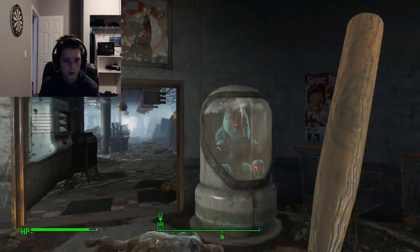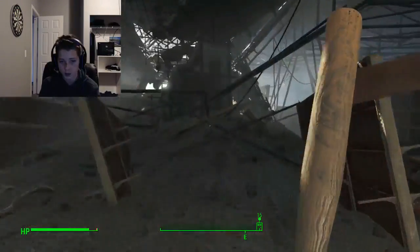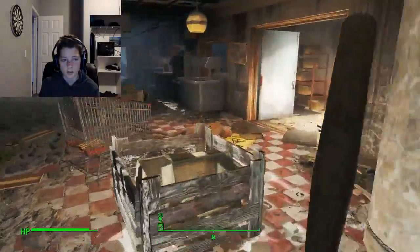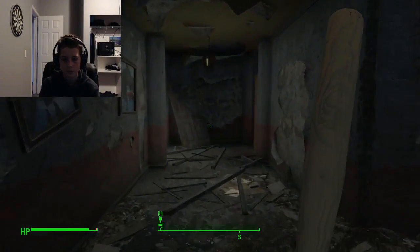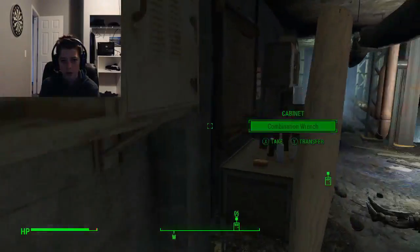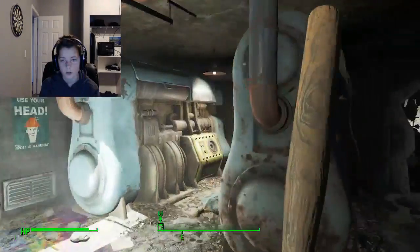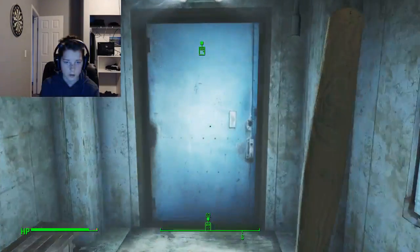Alright, so yeah, this is the Protectron. It's kind of a run down place, but it's like perfect. We also got a fusion core earlier. And this is — let me see what this back part is. This is probably a garage or something.